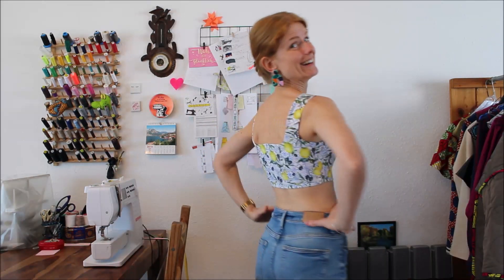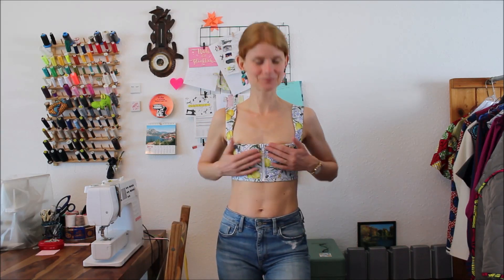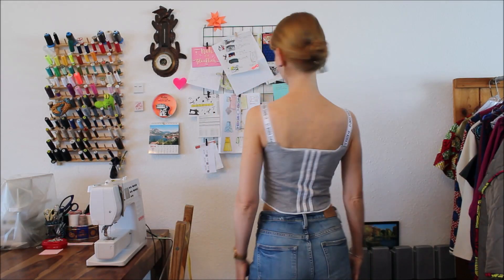Here I have my cropped version, for which I made a separate video — I'm linking it here. I've also moved the zipper to the center front, which is possible, as well as moving it to the center back. And here I'm showing my comfy jersey top version without boning and with a side seam zipper, for which I also made a separate video, also linked here.